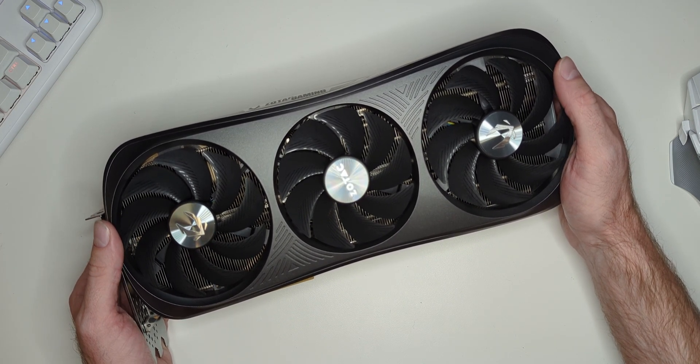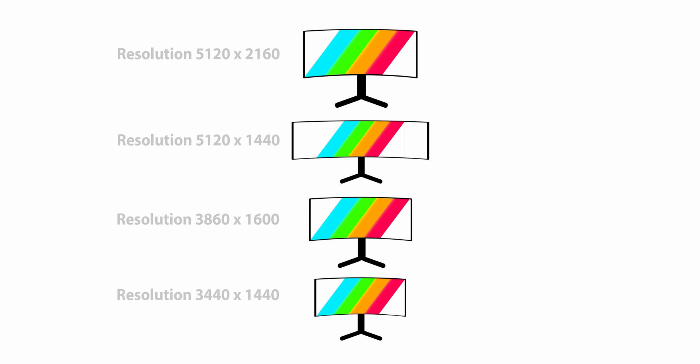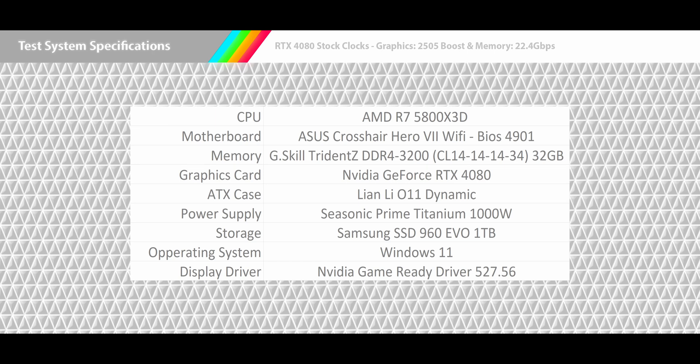I was able to get this specific card for $45 under MSRP from a local reseller, but online this card is selling for $100 over MSRP. We'll be putting our RTX 4080 through our ultrawide 10-game gauntlet at four different resolutions: 4K ultrawide, 1440p super ultrawide, 1600p ultrawide, and 1440p ultrawide. The test system has an AMD R7 5800X3D CPU, Asus Crosshair Hero Wi-Fi motherboard, G.Skill Trident Z DDR4-3200 CL14 at 32GB, NVIDIA GeForce RTX 4080, Seasonic Prime Titanium 1000W power supply, Samsung SSD 960 EVO 1TB, running Windows 11 and NVIDIA Game Ready Drivers 527.56.